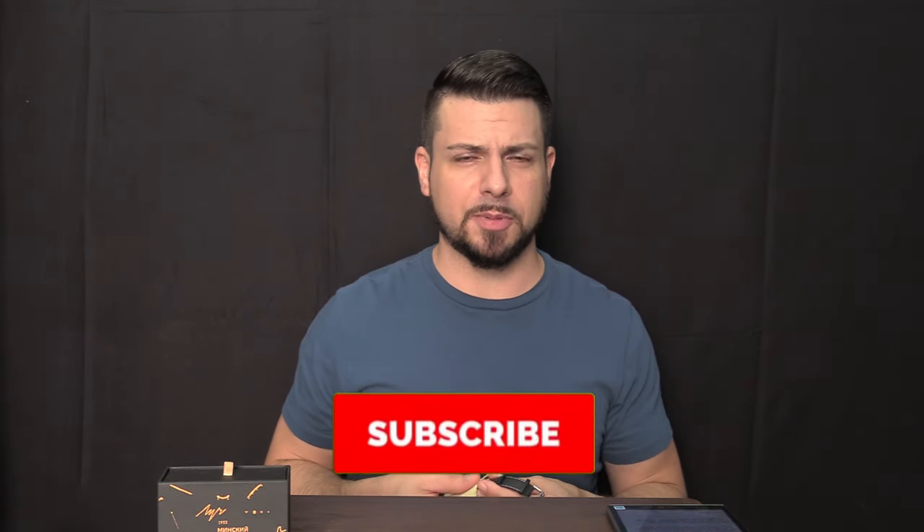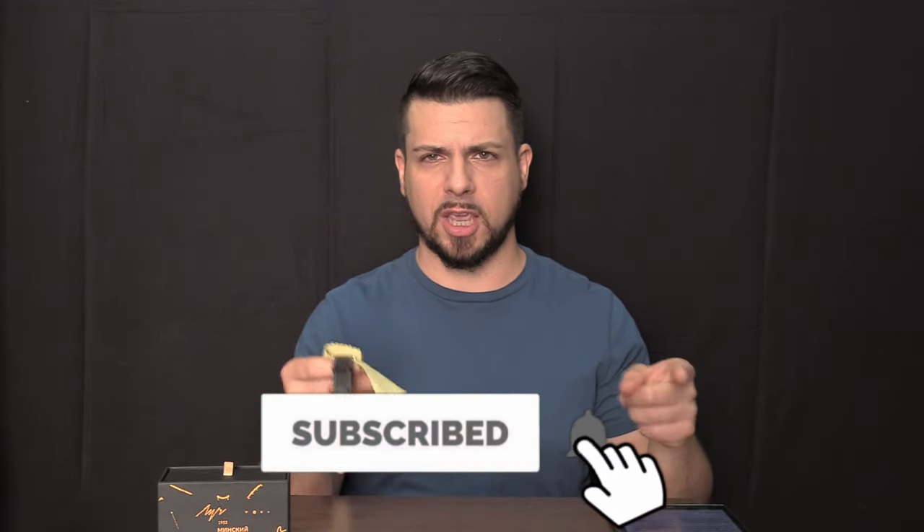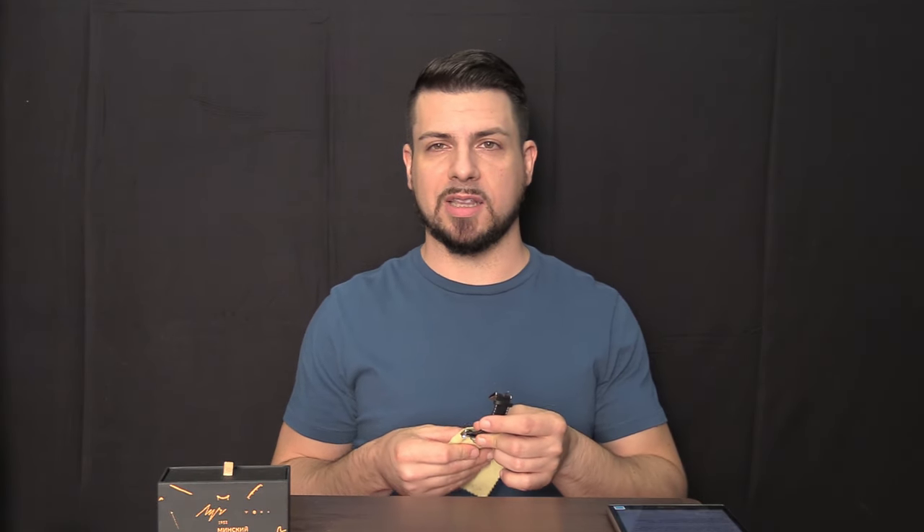Before we jump into this review, please make sure you subscribe and hit the notification bell — all that good stuff — because I have a lot of awesome watch reviews coming up for you soon that I don't want you to miss. Okay, let's get into the watch.